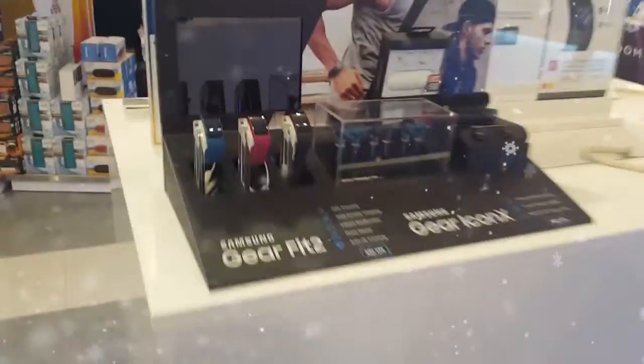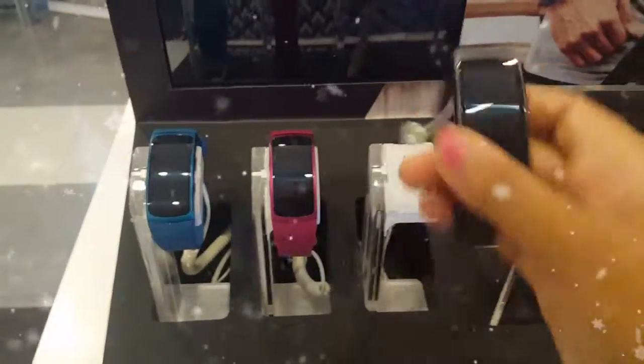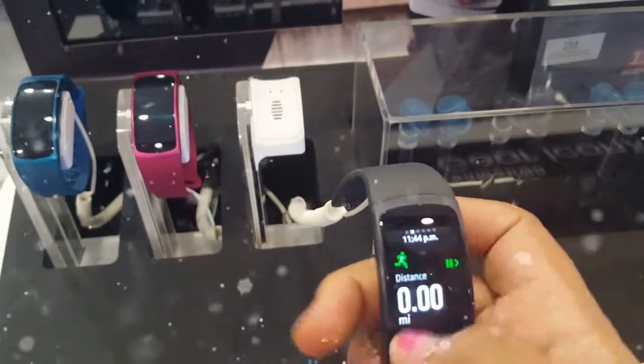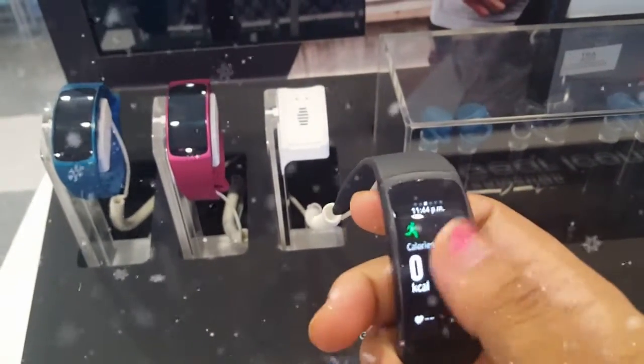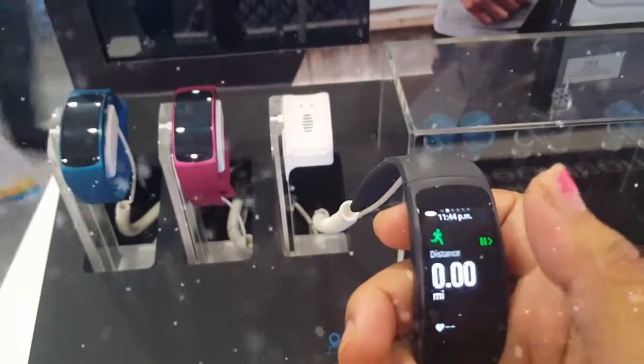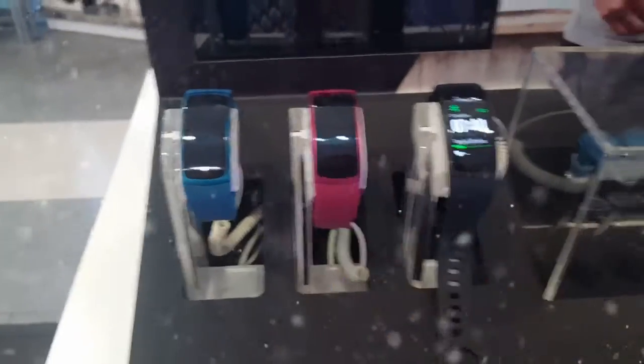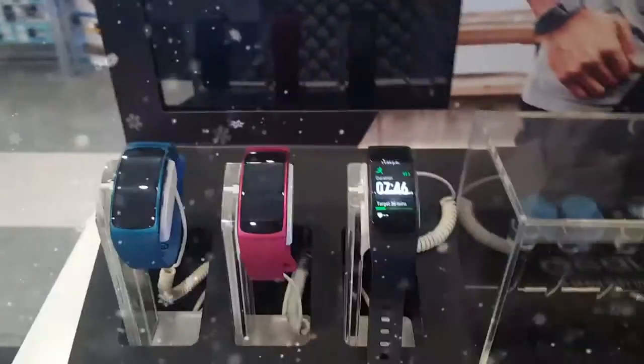But something I want to get in the future is this watch. This watch is so cool — it's like a fitness watch. It has so many functions. It tracks your heart rate, it tracks your steps and everything. This is so cool. I like this color. Maybe for my next birthday I should get that.